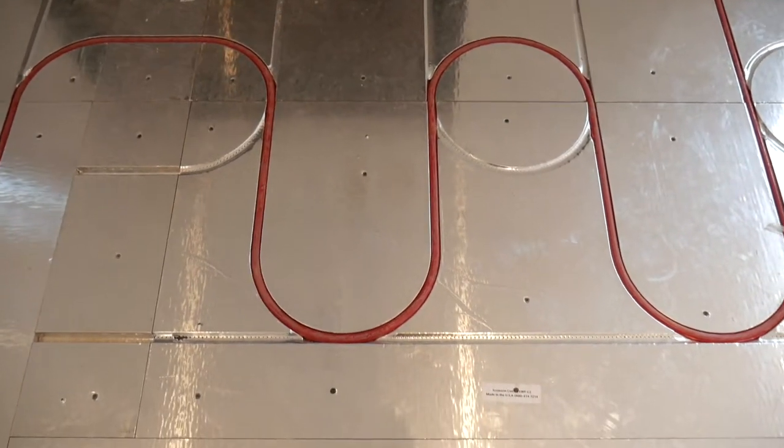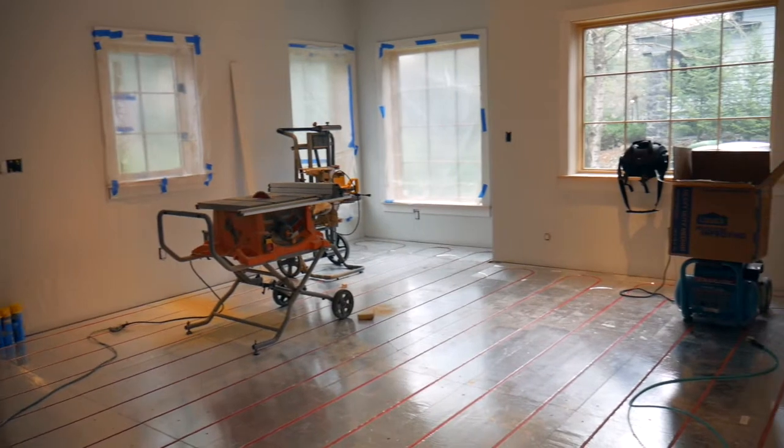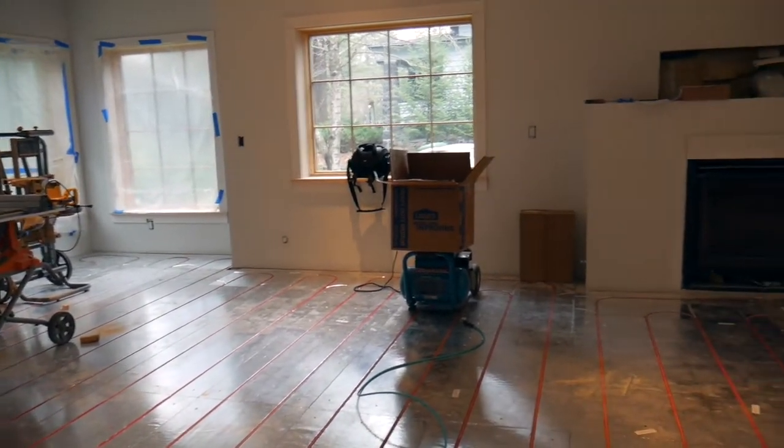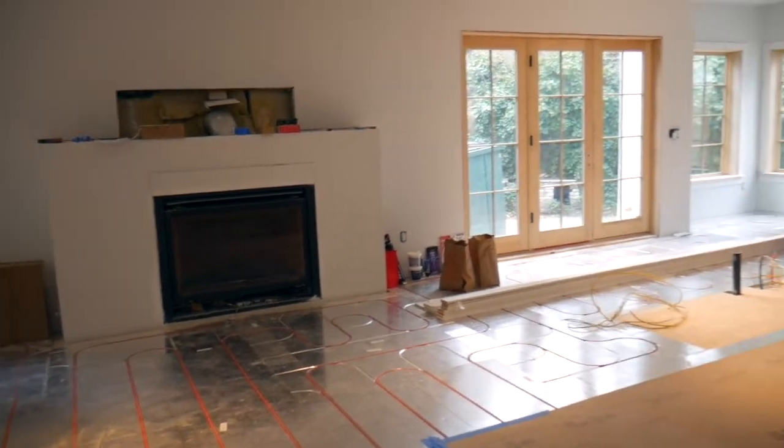Number two is get the right screw gun to put this stuff down. You can see on this floor we put in somewhere in the neighborhood of 4,000 screws — it's about a 4,000 square foot house. We actually used a gun that's modified from drywall where you can, as you stand, be able to attach the screws right into this. It helps save a ton of time and it's also going to save your knees and back as you go through this.